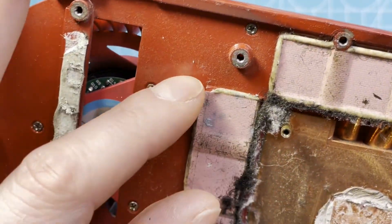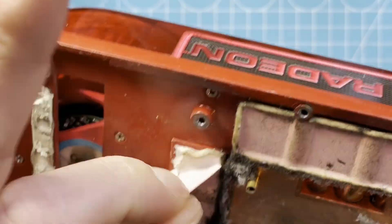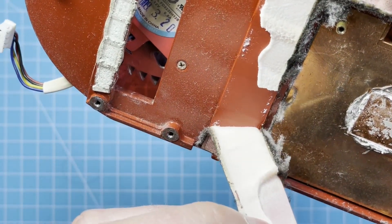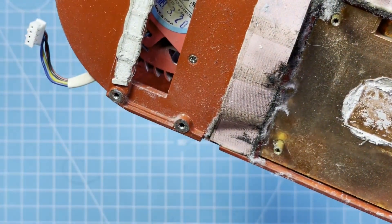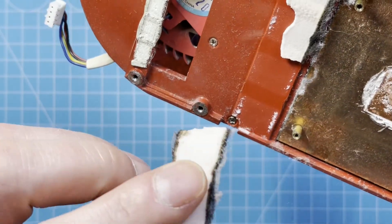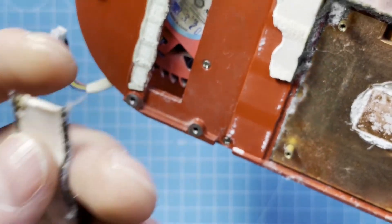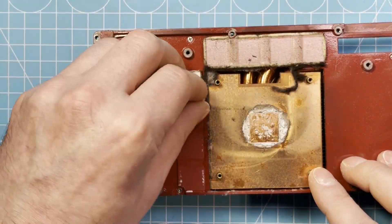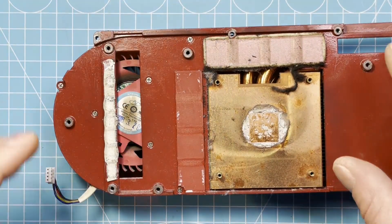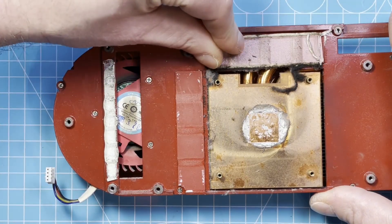So first I'll try to get this off here. Eww — that's gross. It's sticky and there's a lot of fluff in here. Yeah, that's really nasty.